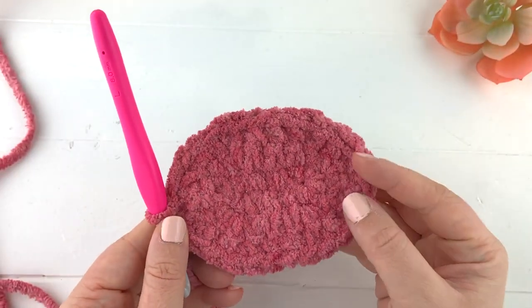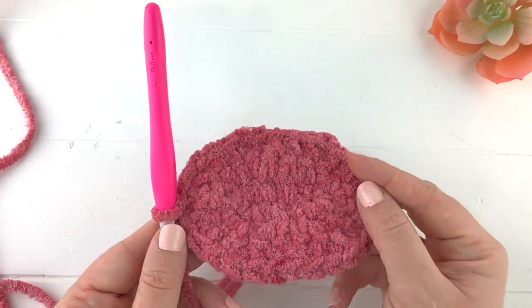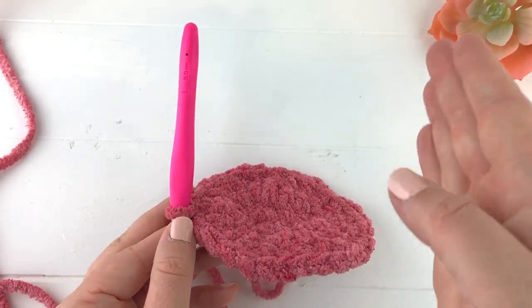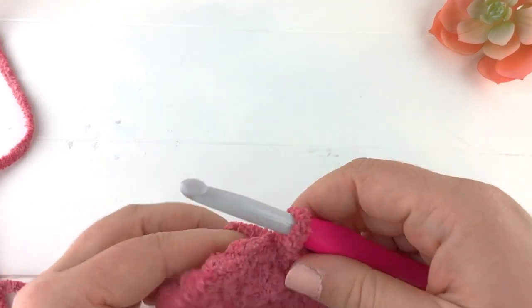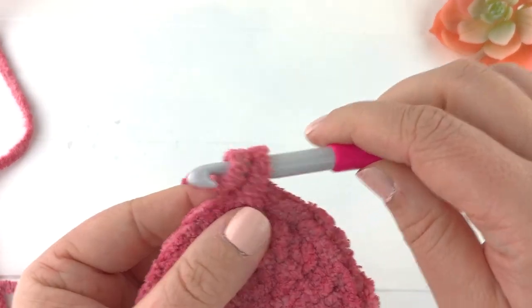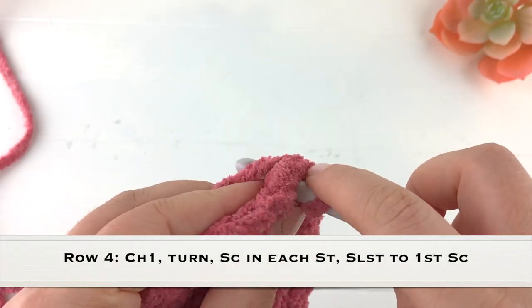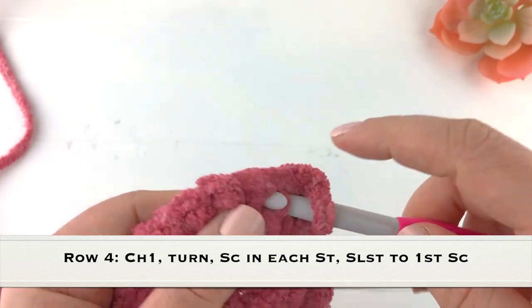So now we have the oval base for the bottom of our sloth and that's definitely the hardest part of this pattern. From now on it's going to get a lot easier as we work our way up. For row four we're going to chain one and turn and work one single crochet into each stitch around.